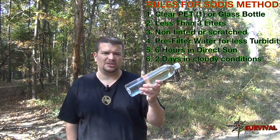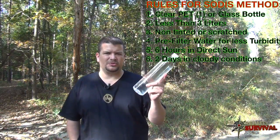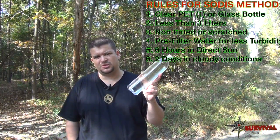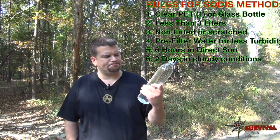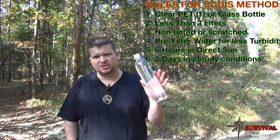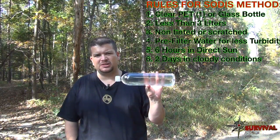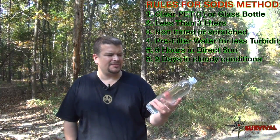If a bottle is used too long and gets all scratched up so it's not clear, that will also degrade the effectiveness. Make sure to keep bottles from getting too scratched and dented — the murkier or more scratched they are, the less well they'll work.